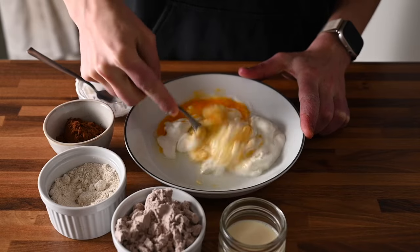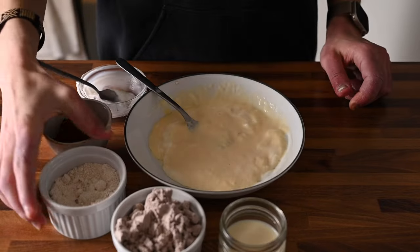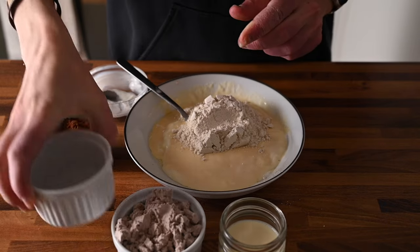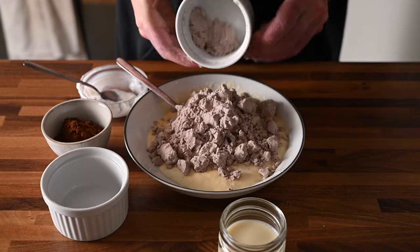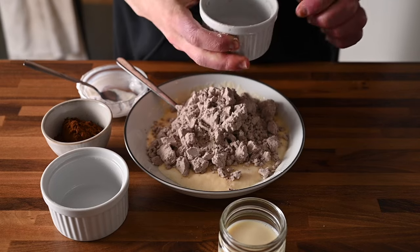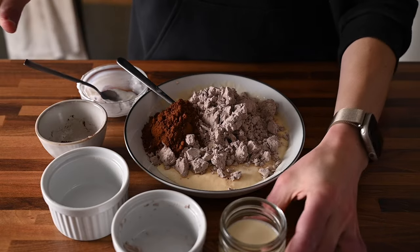Now add the potato and ground oil. Cook all the potatoes for 2 hours, and then add the potato. I've got the potato ready over a couple of minutes.